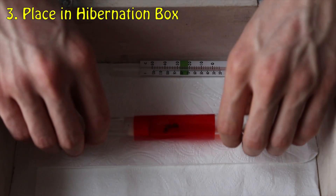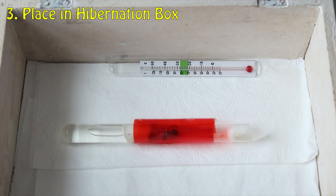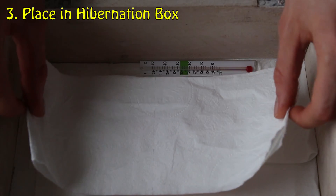Step 3: it's time to place your colony into hibernation. Here I am keeping my ants in a closeable wooden box.